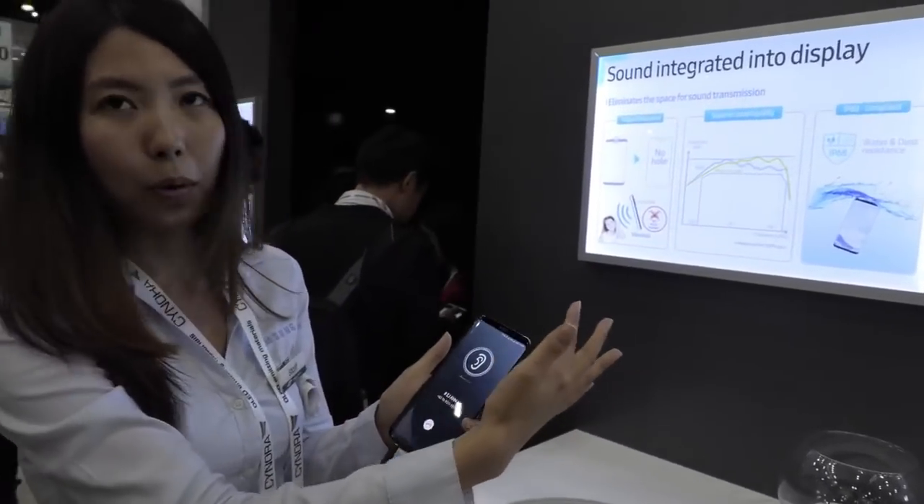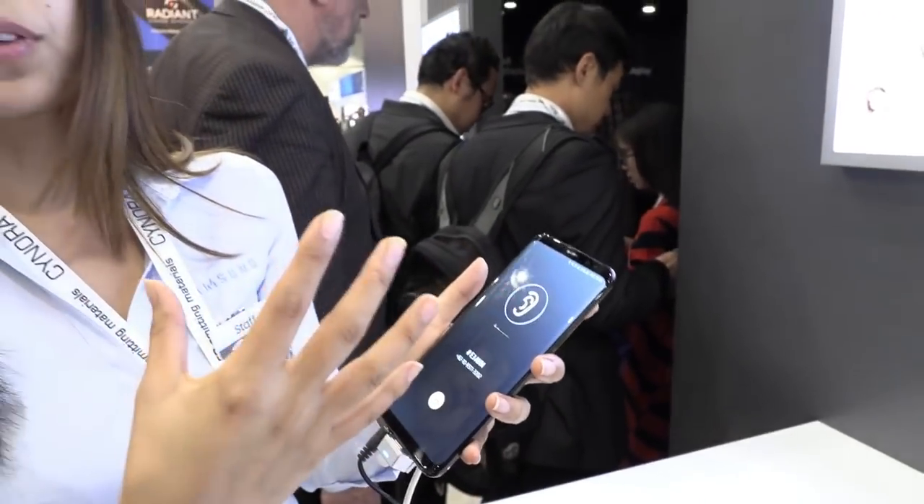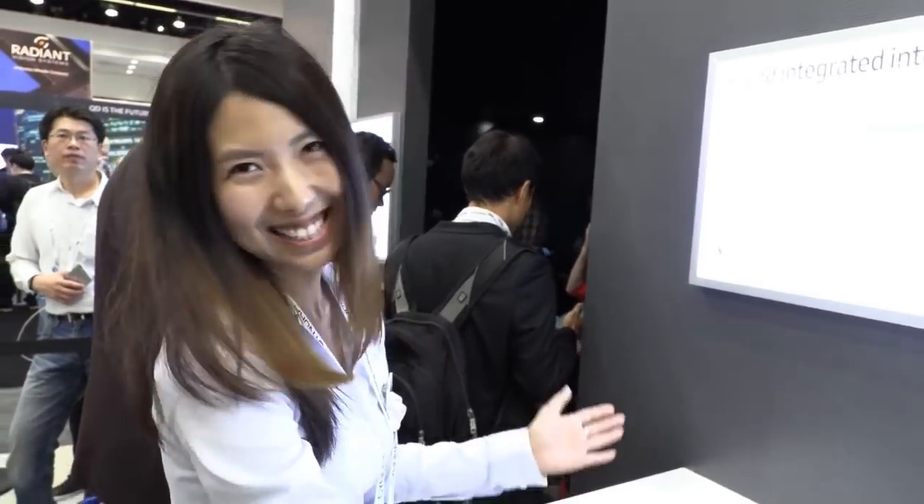By getting rid of the hole we can extend the screen all the way from top to bottom for a full edge-to-edge screen. I don't know exactly what the Galaxy S10 is gonna be, but it's gonna be 100%? Yes, 100% — it could be. I think that's what they're going for. That would be so cool.